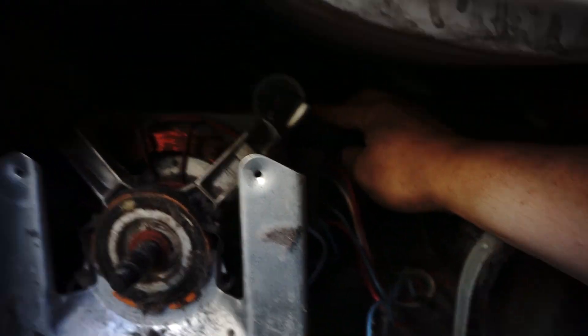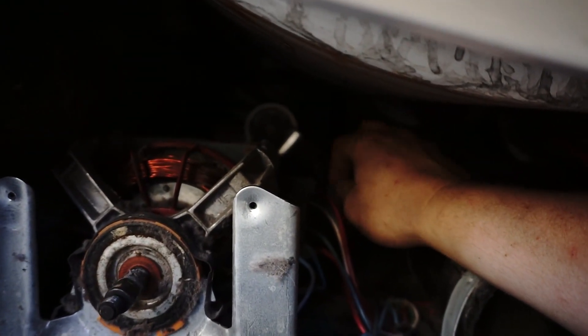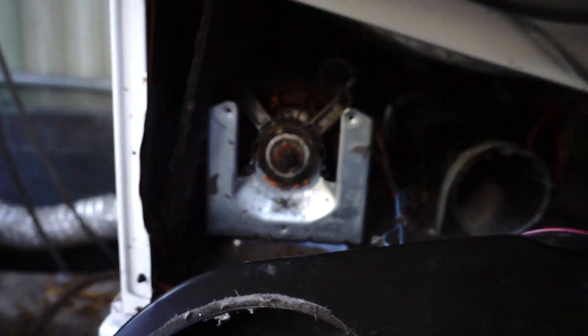So I noticed back in here there's actually a switch for the belt. You've got to make sure that this pulley is in the correct location for the dryer to come on. So if the belt snaps, it will not work.